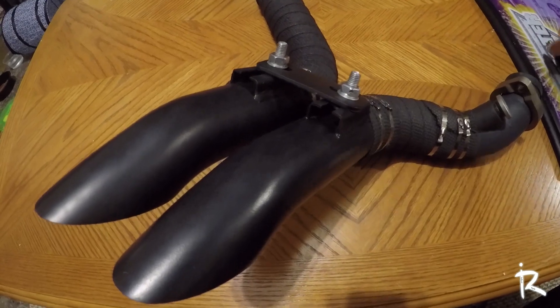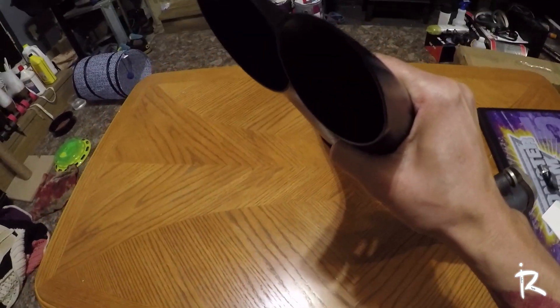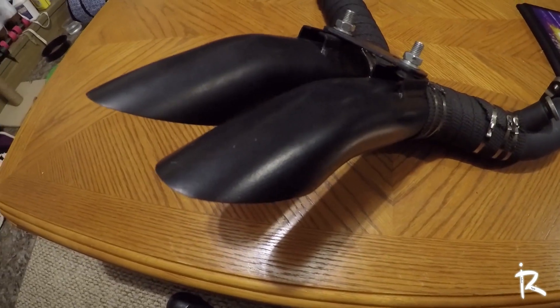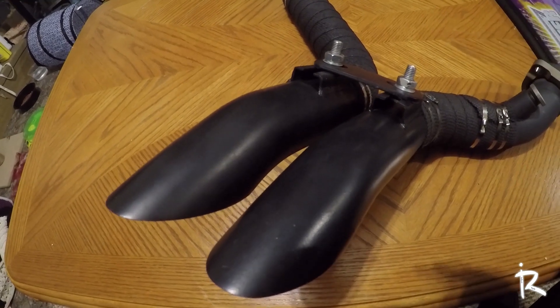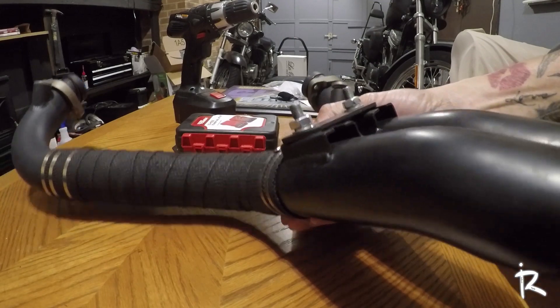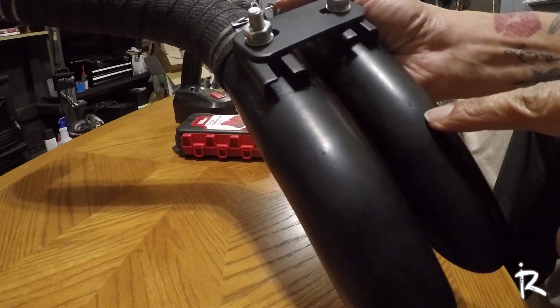The first step is you have to drill a hole for this to fit. They suggest drilling it approximately an inch or two from the bottom of the exhaust. So what I'm gonna do is mark where I want my holes and then come back and drill it. Let's get it started.